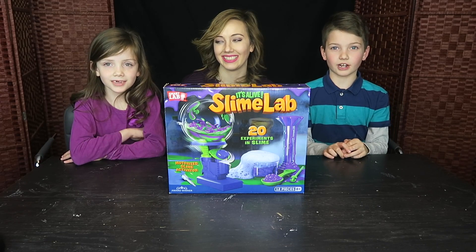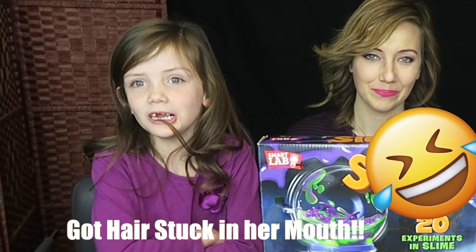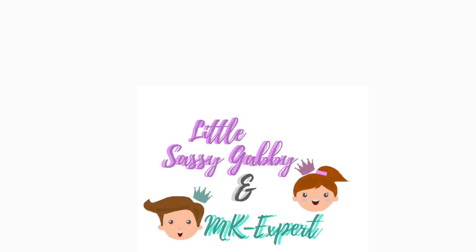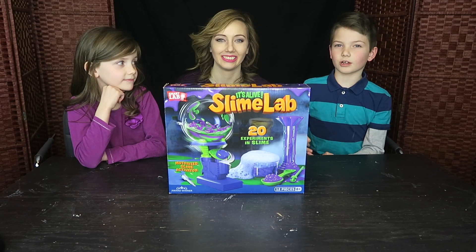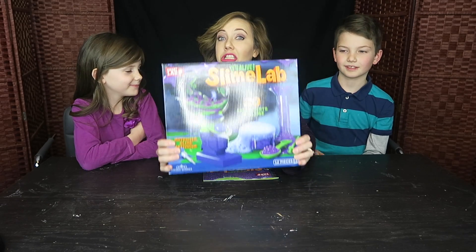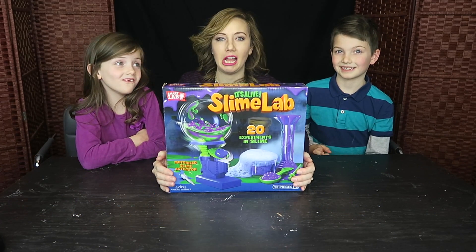Hi guys, it's MKXpert here and little sassy Gabby. And today my mom is joining us. Hi guys!